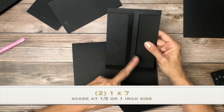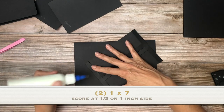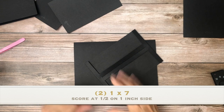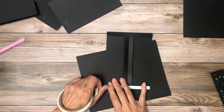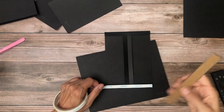There's going to be two of these, so it creates a left and right-hand pocket. And I need to use some tape here. This is going to get adhered directly to the pocket page.